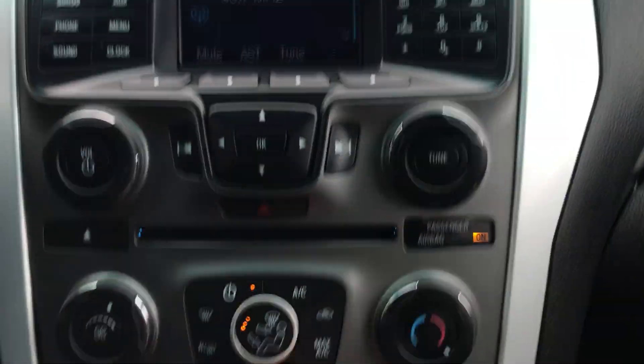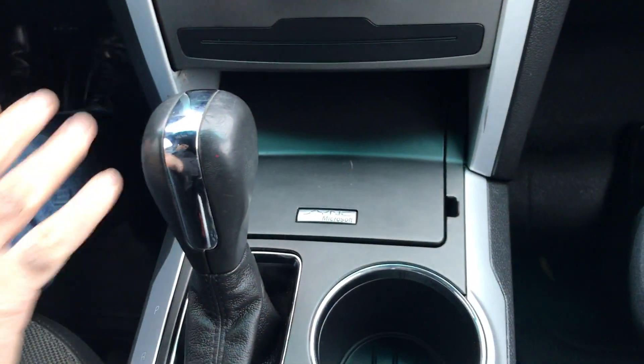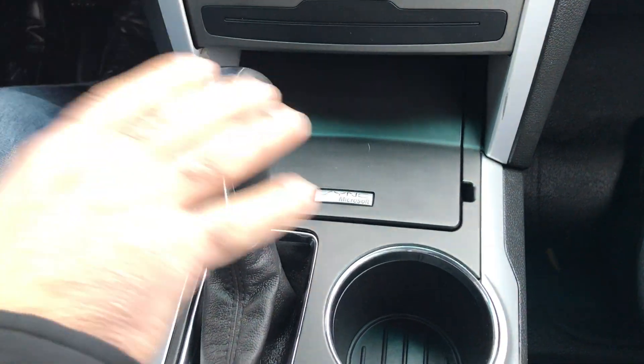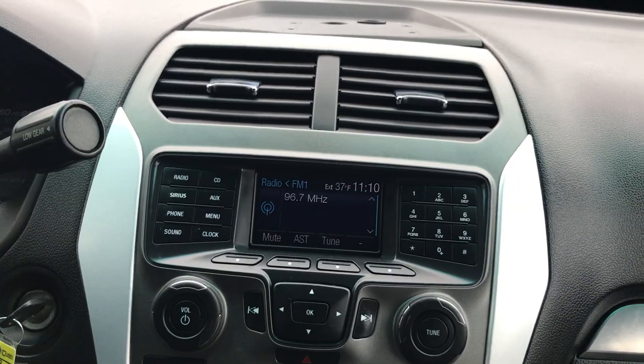The heat has been tested. This center console insert was put in just to give you a center console look, because they used to have equipment like a computer here. The actual gear lever is here, so this piece is only for decoration.